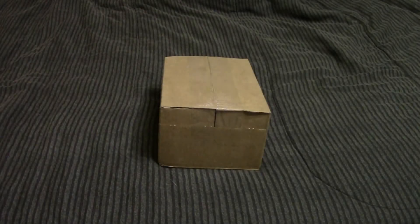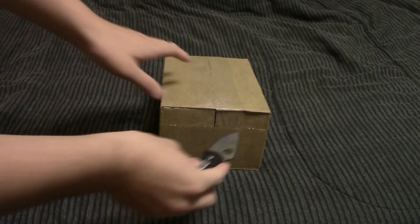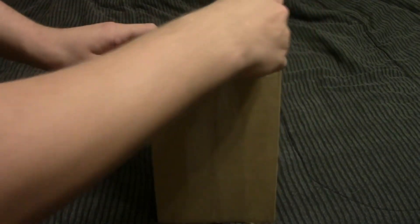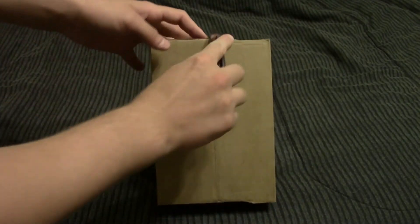Alright guys, so in this box I have a Samsung Galaxy Note 2, which is the replacement for my S4. I've gone through about four replacements of the S4, and it just keeps having different issues for me. So they finally let me pick a different model of phone entirely, and I decided that I was going to get the Note 2.